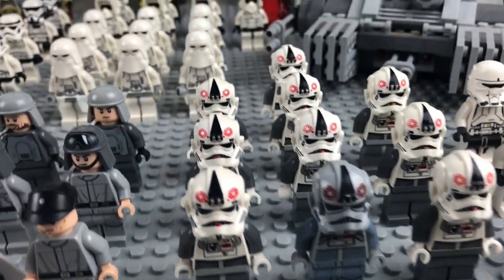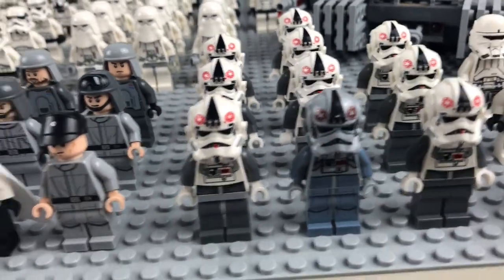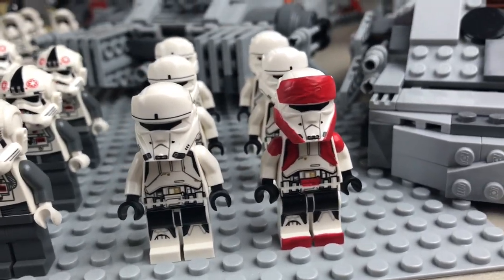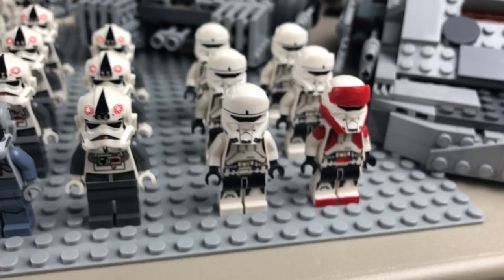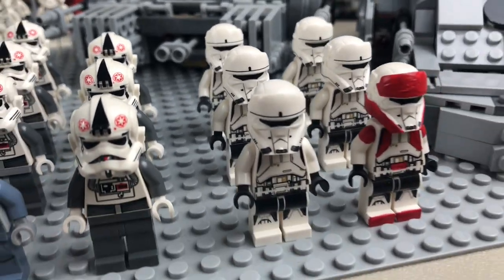Moving over, we have ten AT-AT pilots — got one of the new ones and nine of the older ones from like the 2010 battle pack. Moving on, we have six hover tank pilots. The red one right here is actually a custom painted figure from a fan that sent it to me for free a couple years ago as part of fan mail. I've got five regular ones as well.